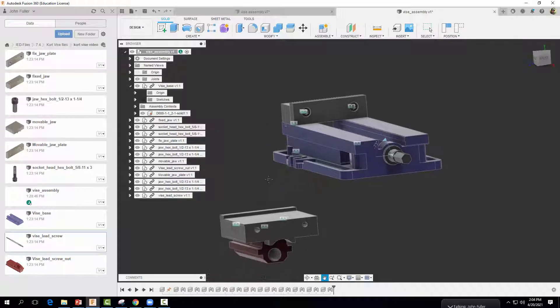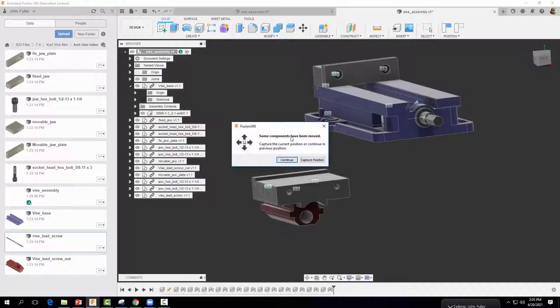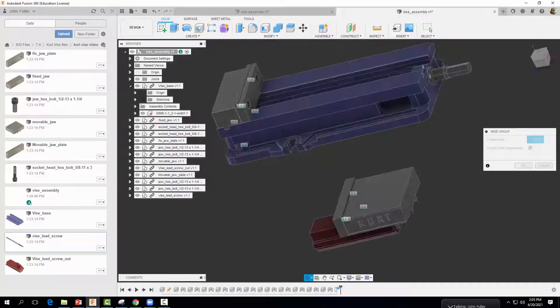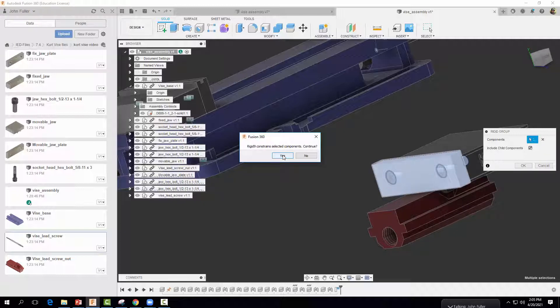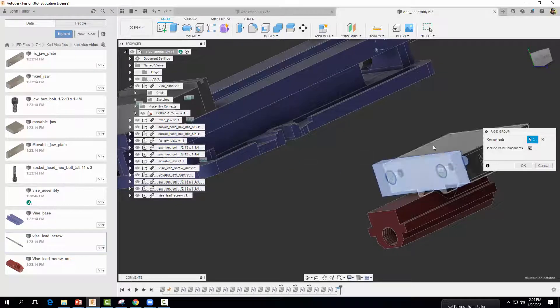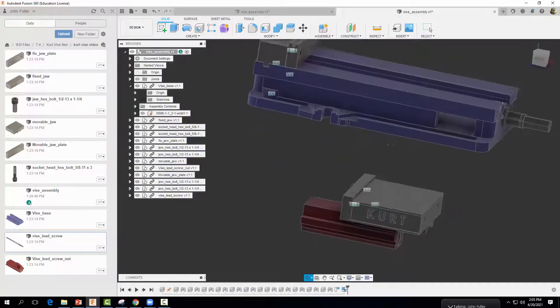Now we need to create a rigid group, which will allow us to move the entire movable unit as one piece. Go to Assemble and select Rigid Group, then Capture Position. Select all the parts in the sub-assembly: the bolts, the movable jaw, the jaw plate, and the lead screw nut. Select OK.